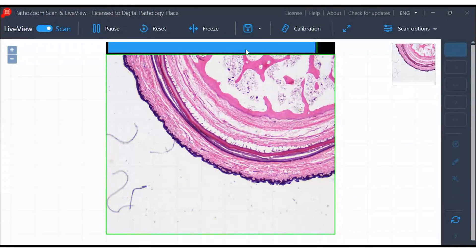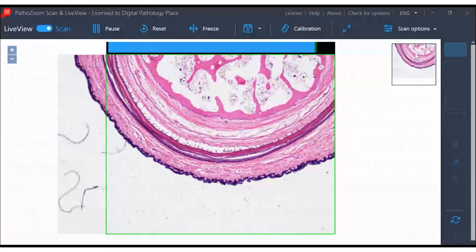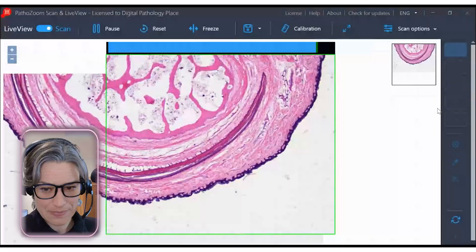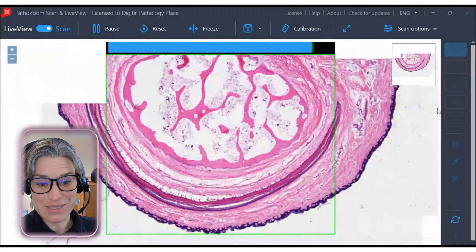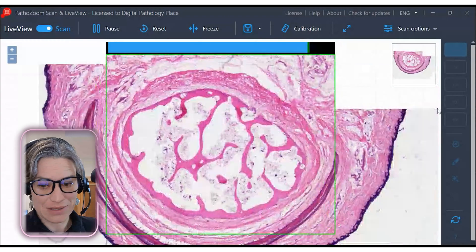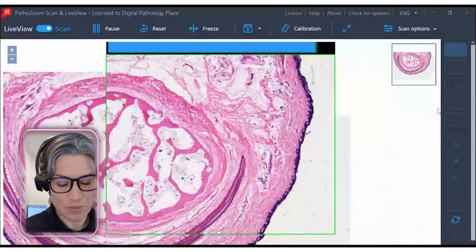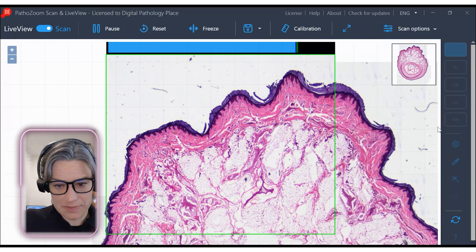The sharpness bar indicates image sharpness — the further to the right, the sharper. You can focus looking into the microscope or on the screen, and on the screen you'll see exactly what's getting scanned. I'm not going too fast because I need to practice a little, but you can go a lot faster. This camera has the same specs as cameras found in whole slide scanners — even though it's tiny and sits on your microscope, it's powerful. And it's done!